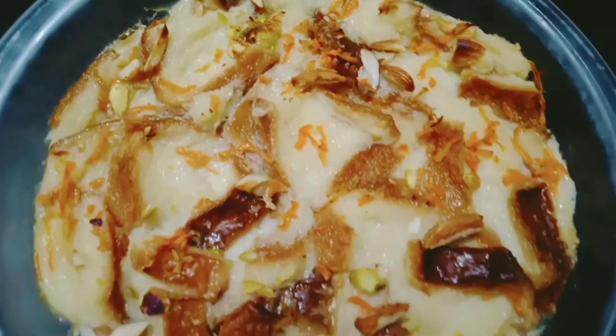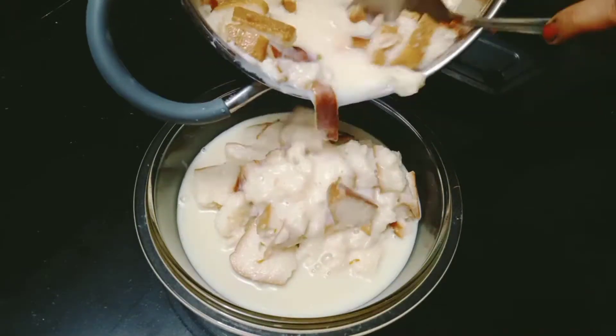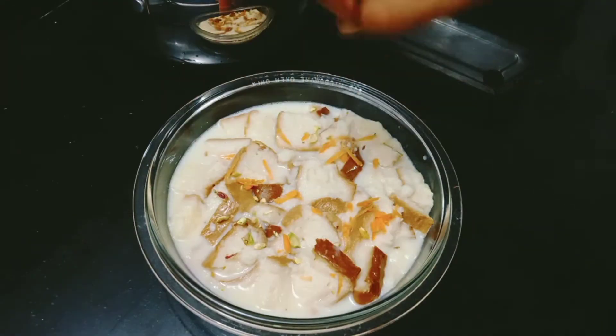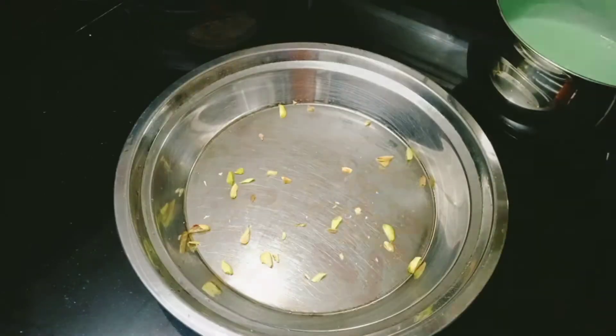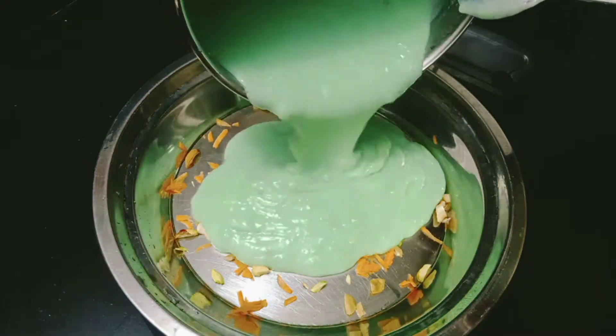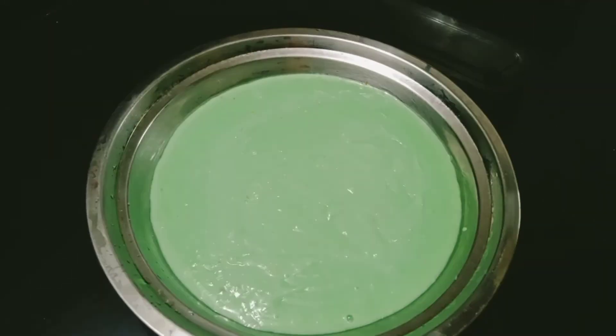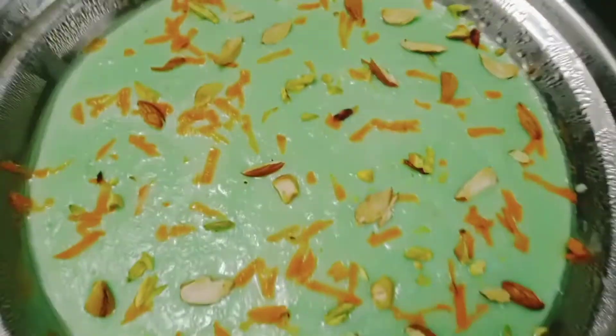Hi all, welcome back to Fida's Kitchen. Today we are going to show you a little bit of a pudding recipe. This is a bread pudding and a pista pudding. Please subscribe and support this channel.